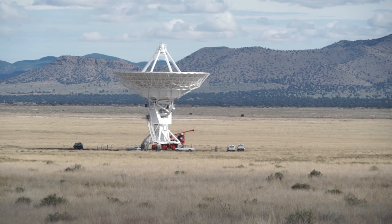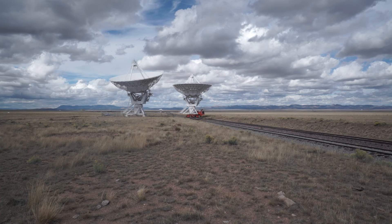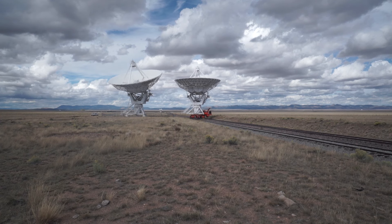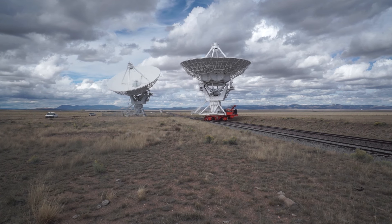What's going on here is moving an antenna, and we have two transporter vehicles that do that. They're big diesel hydraulic machines. They can lift an antenna up off its set of concrete piers, carry it out along the countryside, and then put it back down on another set of piers.